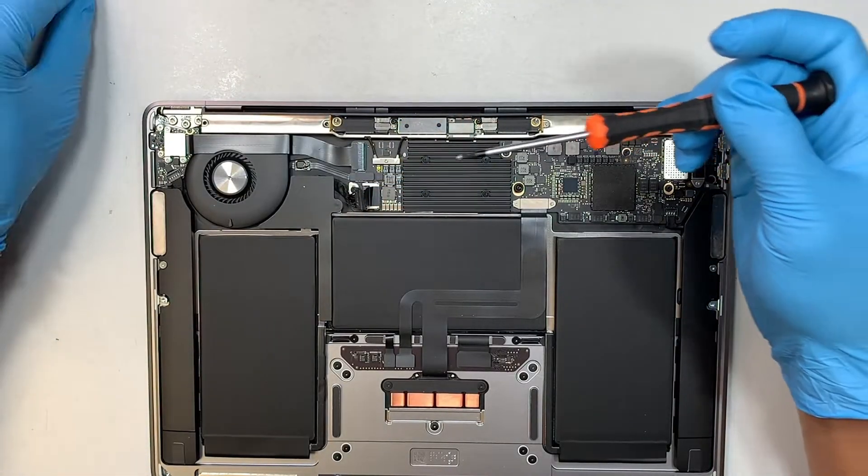Now get yourself a T8 screwdriver and we are removing the hinge. There are six screws — three on each side. Let's remove all six screws.